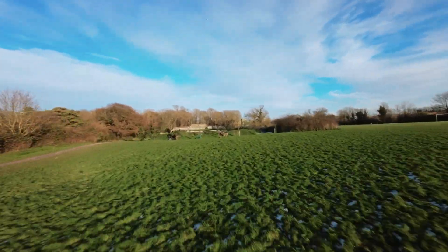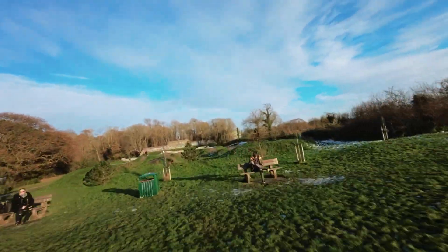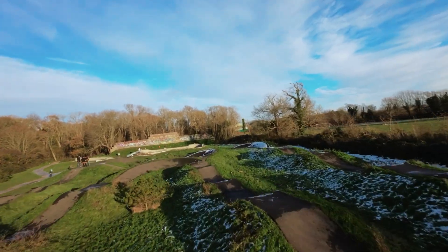You might end up with a bit of a zoomy image still, but you can go a bit more subtle on it if you want to maintain that quality.